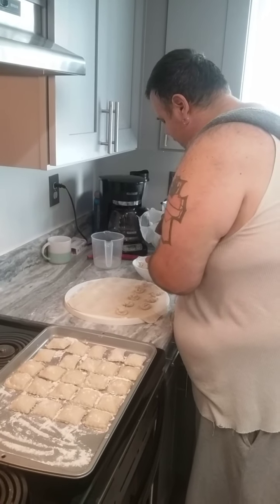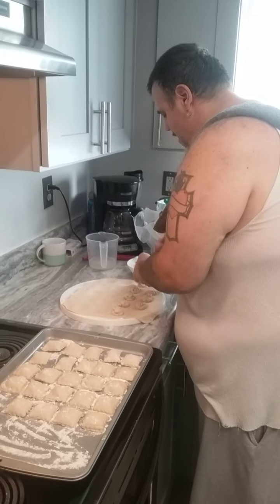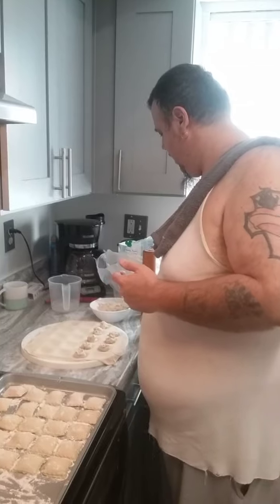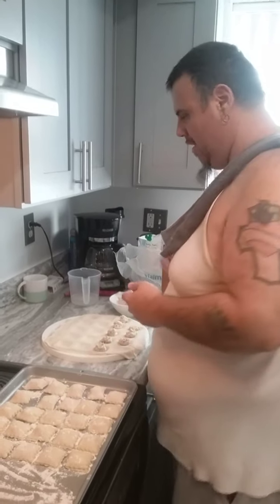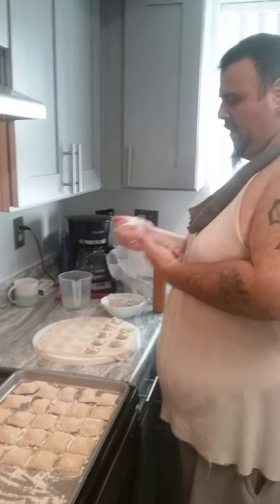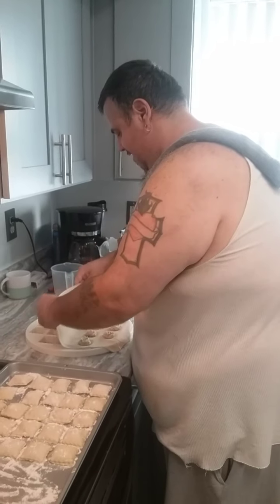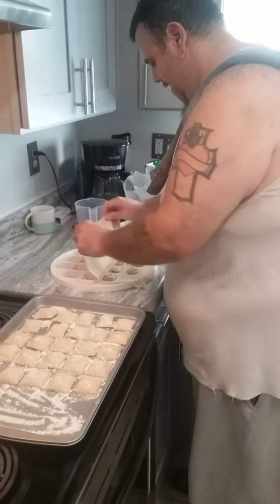In the chicken mixture I have parsley, mozzarella cheese, chicken of course, green onion, pepper, garlic, a little bit of sour cream, and a little bit of something else — it's a little secret, can't tell you.